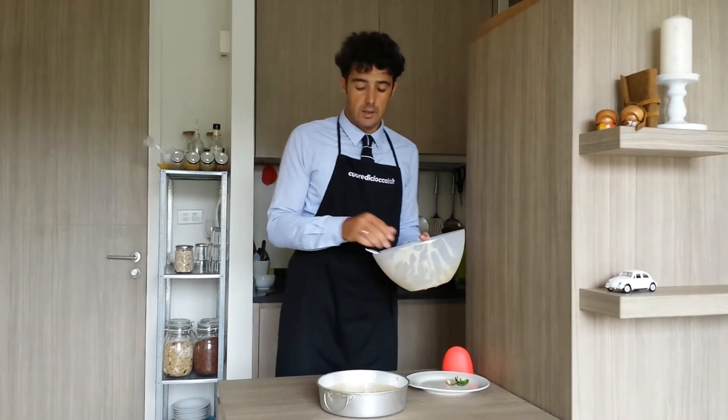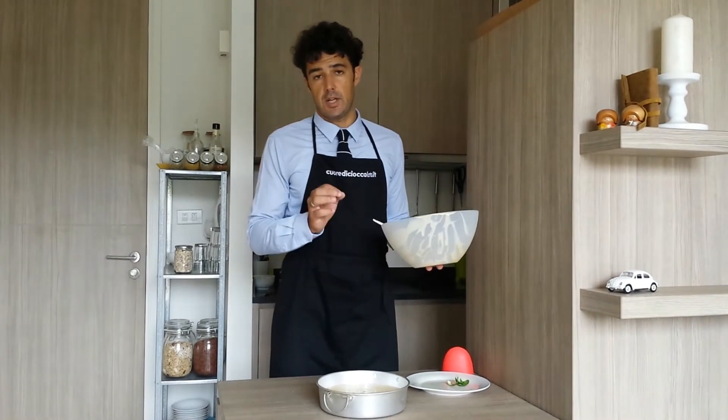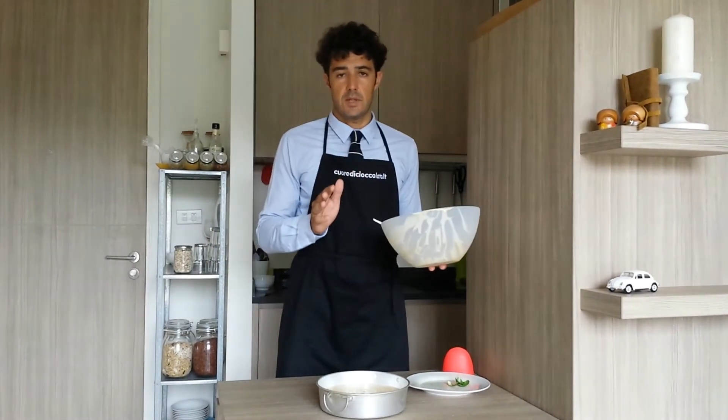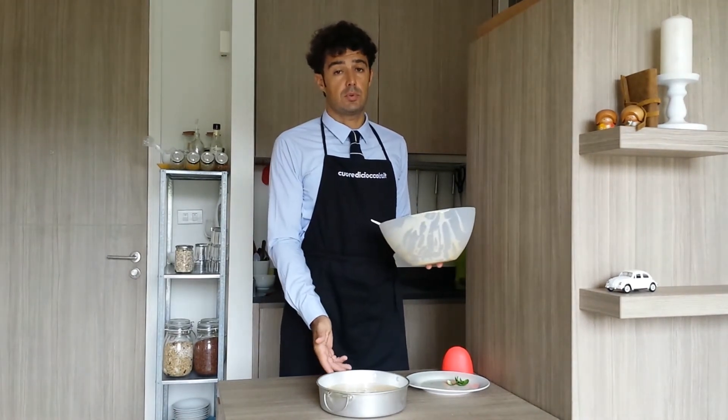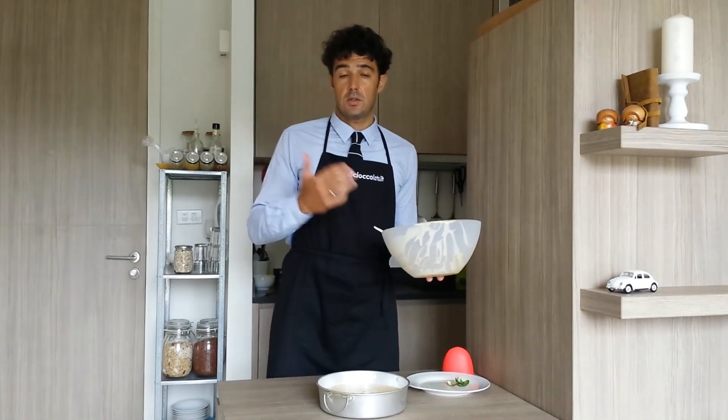Now we bake in the oven preheated at 180 Celsius degrees for at least 13 to 15 minutes. After we remove from the oven, we let it become cold and then put it in the fridge. When it's very cold we can taste it — so maybe see you in about 5 hours.